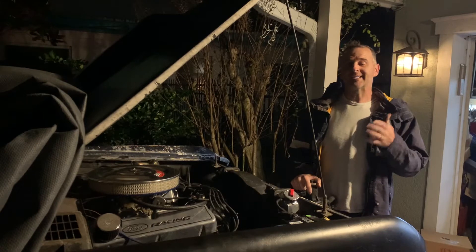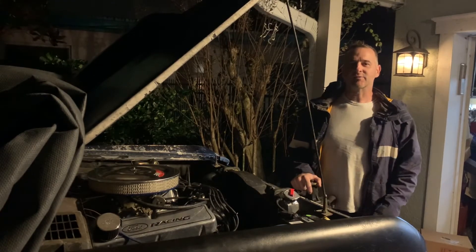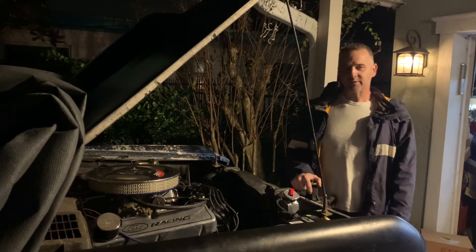But the problem was it was still running a little bit hot — about 225 degrees on the road, which is too hot for a 302 like this.